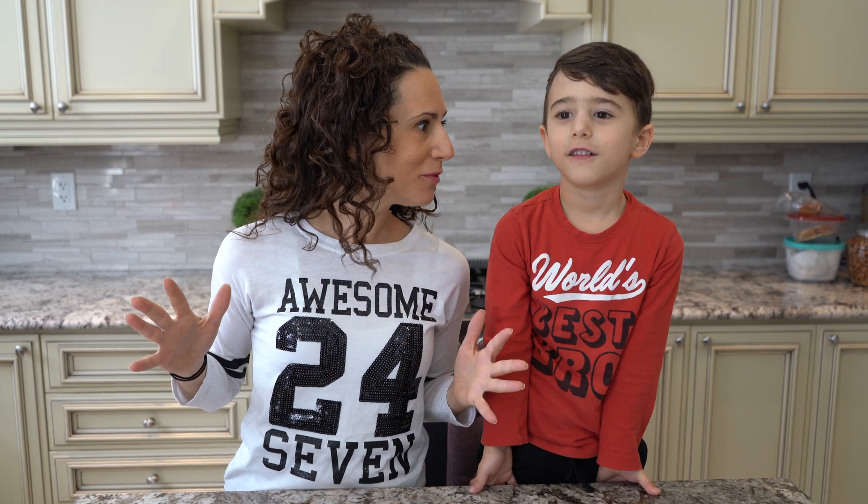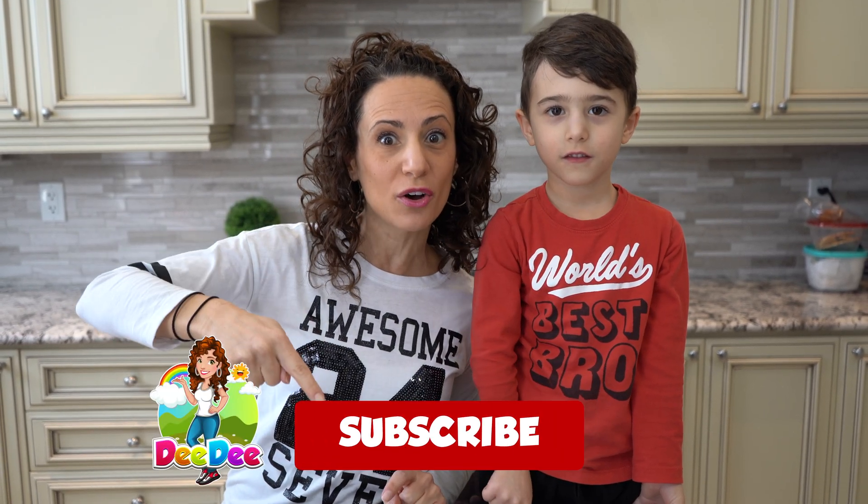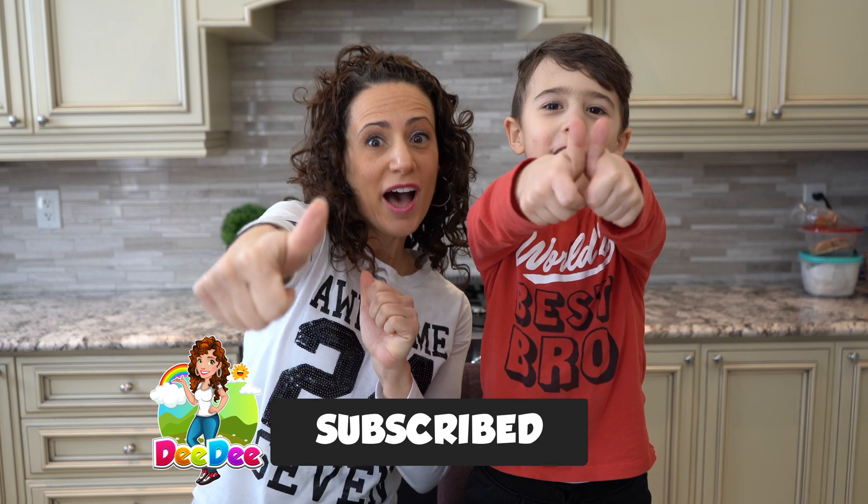And Mateo! We were just blowing up some balloons that you saw. We love balloons, don't we? We do. We love using them for parties and decorating. But today we are doing an experiment with them, aren't we? And we don't want any of our friends to miss any of our videos, so make sure you guys subscribe to the channel and give the video a thumbs up.